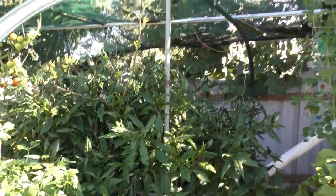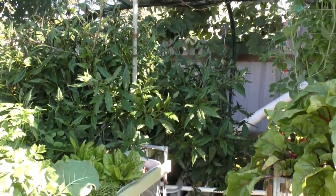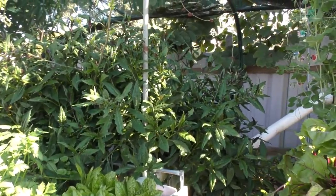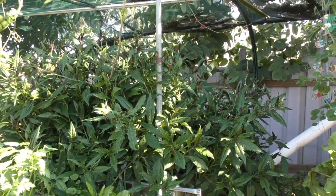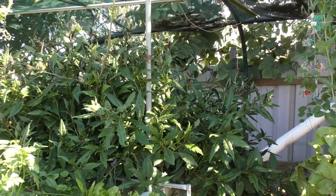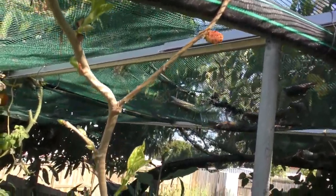Just to give you another perspective — the okinawan spinach is absolutely humongous, growing over the sump tank again. I'm harvesting it at least four times a week for meals and we just can't keep on top of it, so it needs to be pruned back and composted. Just up the top we've got our first fruit on our mulberry growing in the system.